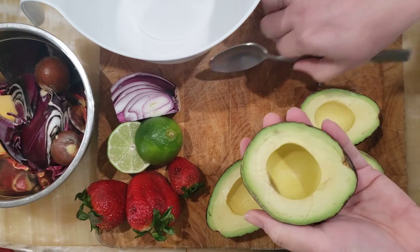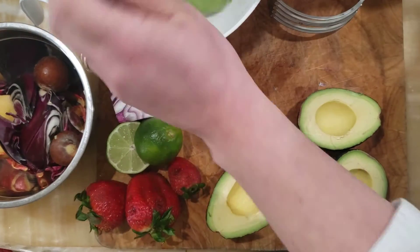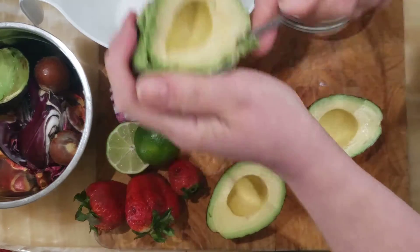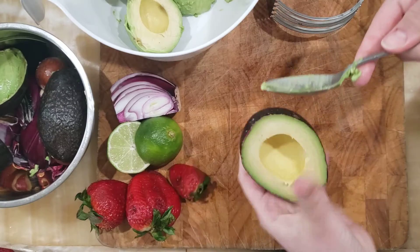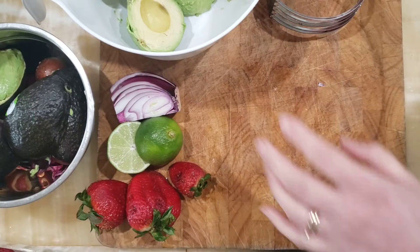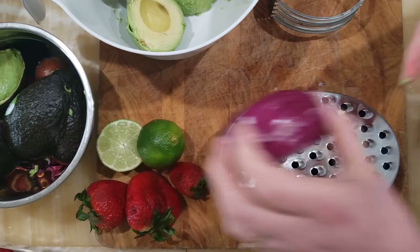Alright, I have my avocados pitted. I'm gonna take them and just scoop them with a spoon into a bowl. Easy as that. Once we have those in there, we're going to take our box grater and grate a little bit of onion.